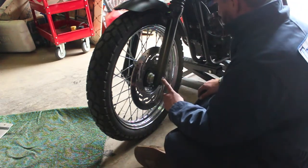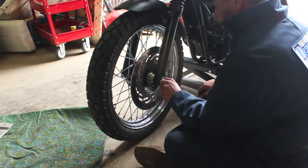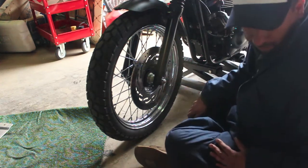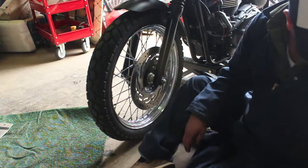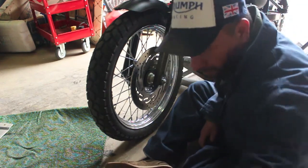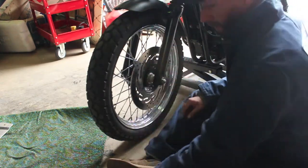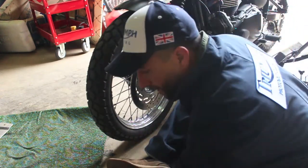Now to take off the tire you need to remove the axle nut here, and this is a 24mm bolt. You're going to need a breaker bar also to take this off. On the other side I believe it's a 19mm.